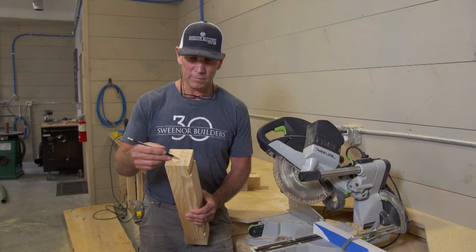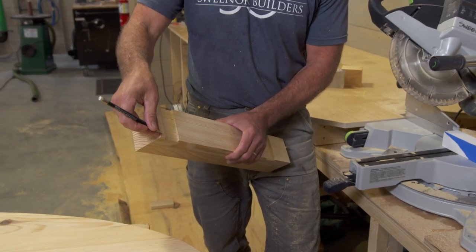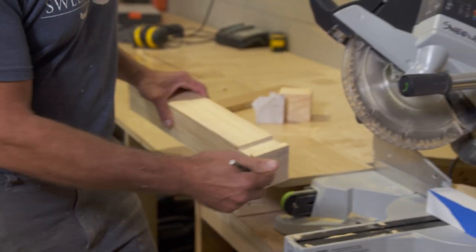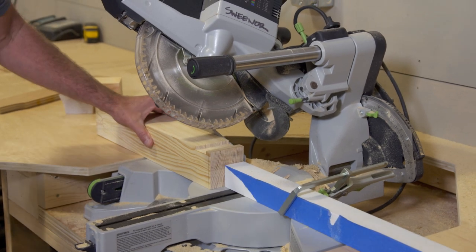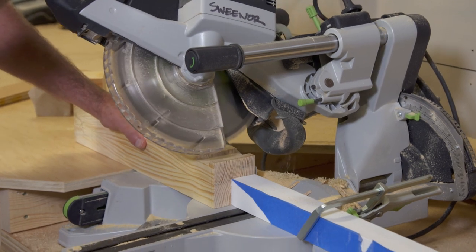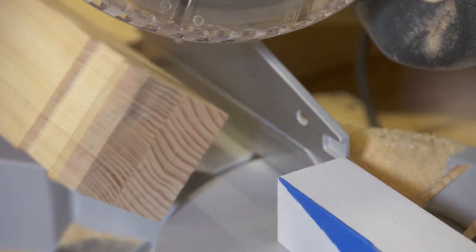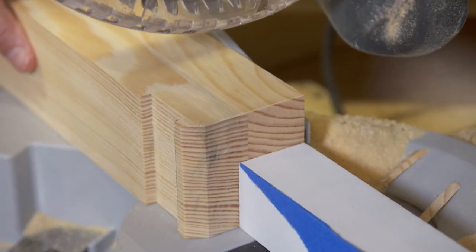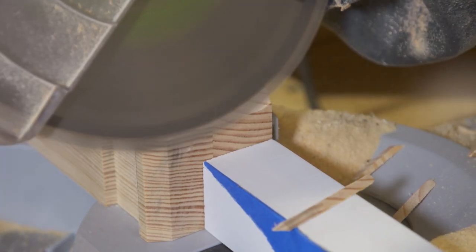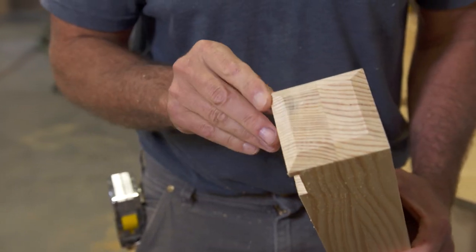This is the top of the leg and it's going to sit above the shelf. What we want to do is put a little chamfer all the way around on all four sides. We set up a stop block in the chop saw and we'll cut these one right after another. There's the chamfer on all four sides.